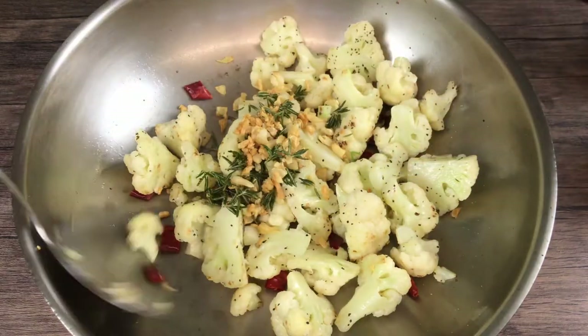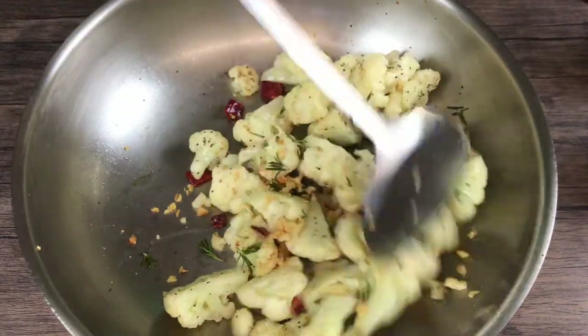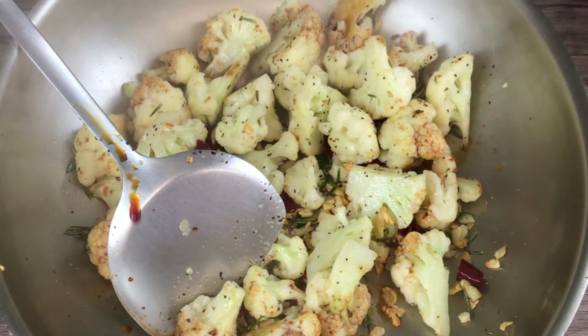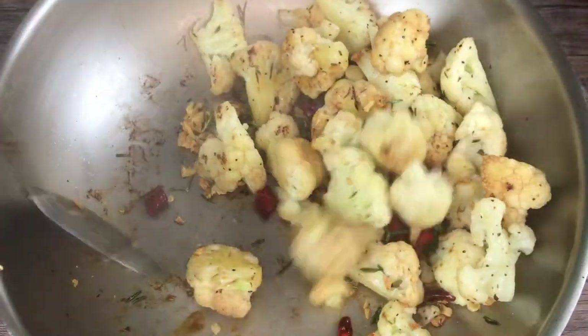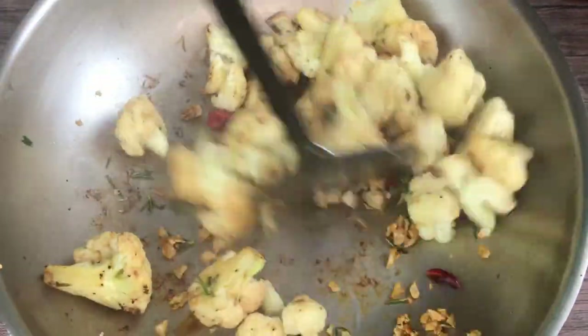Return the garlic and rosemary and mix well. Add about 1 tablespoon of soy sauce along the edge of the pan to infuse the soy sauce flavor. Turn off the heat right away to prevent burning of the soy sauce.